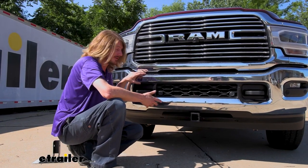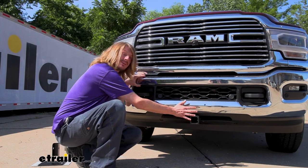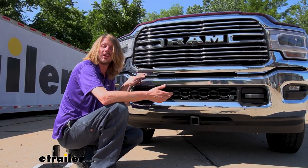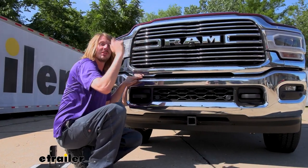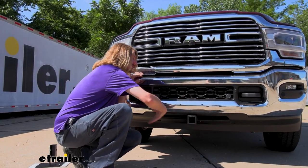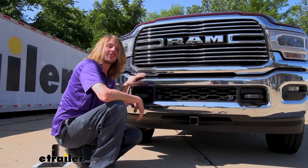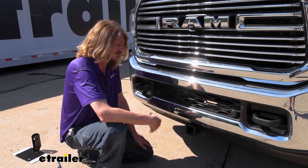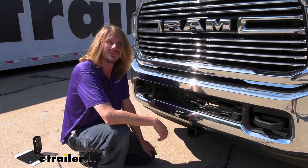You can see that it doesn't stick out beyond the front, so we're not adding any additional length to the front of our vehicle. Nothing we need to worry about when pulling into the garage. And once we do pull in and go to walk around the front of the car to get inside, it doesn't stick out, so we don't have to worry about anything hitting our ankles. Our front hitch here is a two-inch by two-inch receiver, so it's great for all various types of accessories.